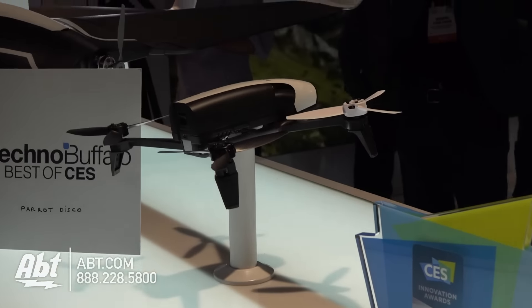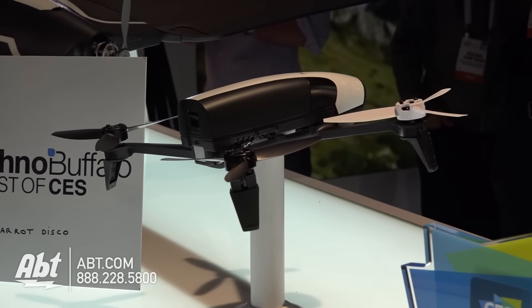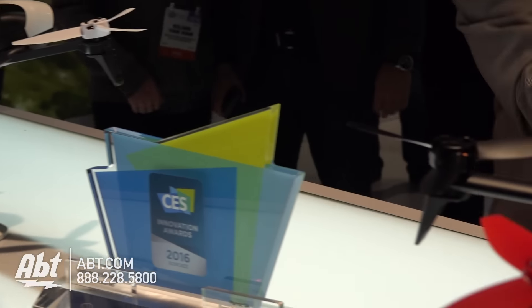14 miles per hour and how long can I fly it for? 25 minutes. But I can always buy extra batteries from Parrot, right? Yes, of course.